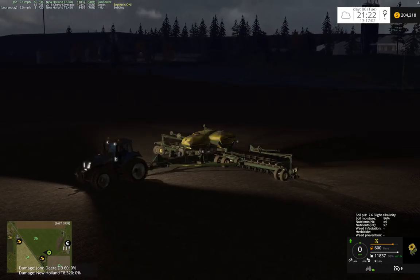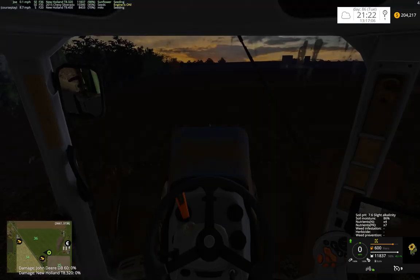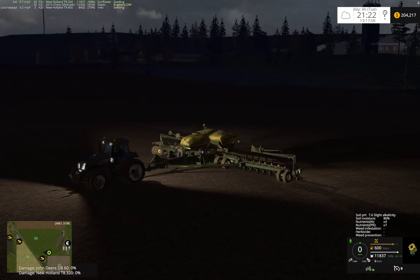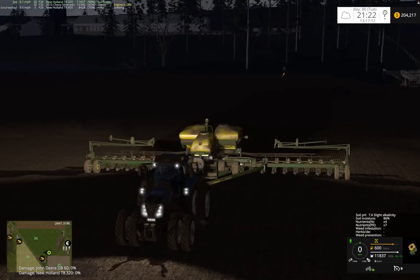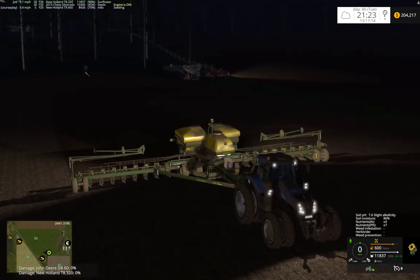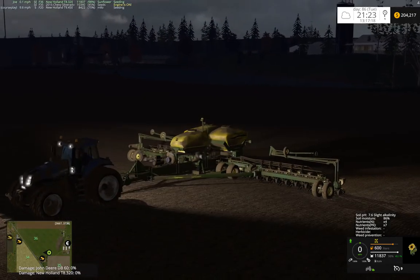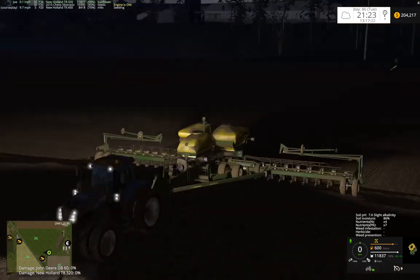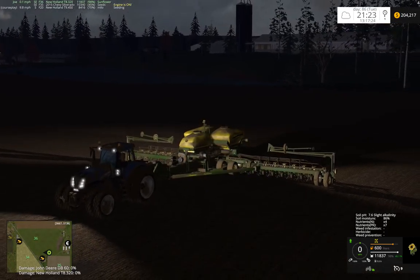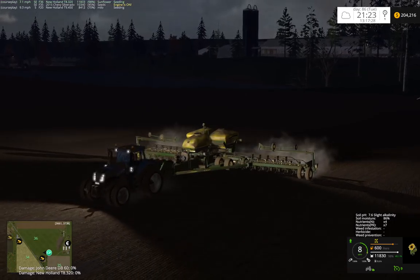What's up guys, it's been quite some time since I made a video. Figured since I got done a little early today I'd make one. We're still planning - it's been 2, 3 plus weeks, maybe 4 since I was playing on this save game. Anyways we're planning sunflower using Courseplay.